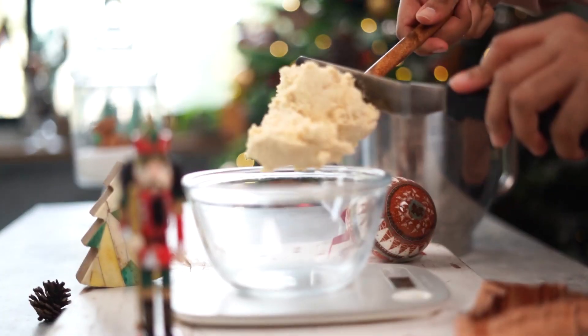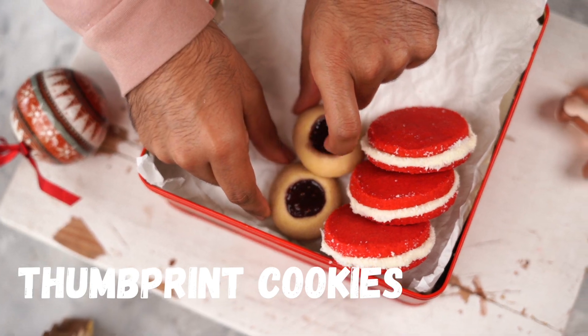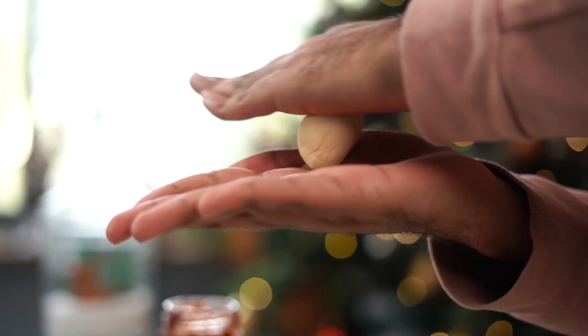I'm now going to divide it into 4 different parts, each weighing about 250 grams. For the first batch of the cookie dough, I'm going to make some thumbprint cookies. Just take some cookie dough and roll it out into balls each weighing about 30 grams.